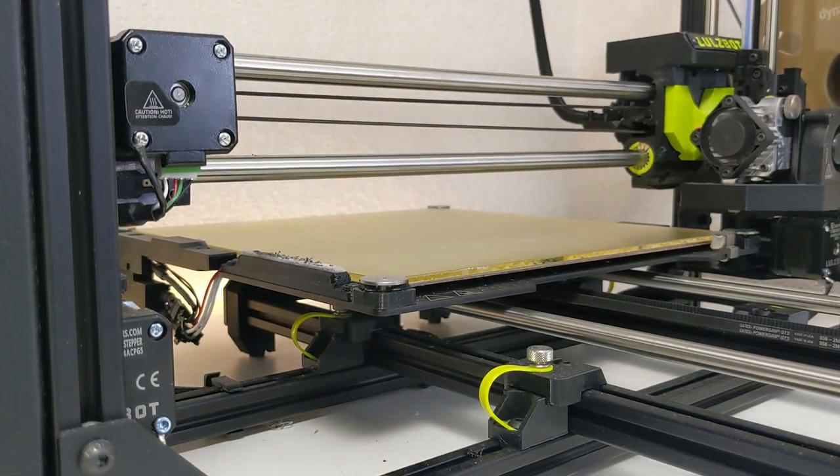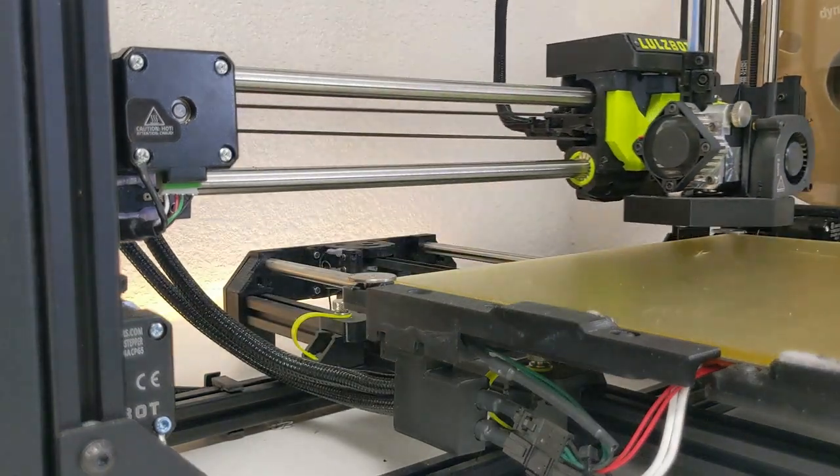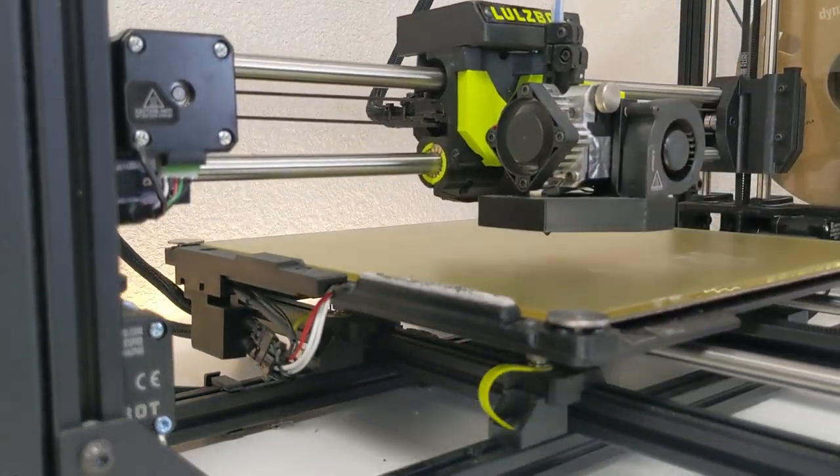Finally, the Workhorse also features backlash compensation, automatic bed leveling, and a self-cleaning nozzle. These have become requirements for me when considering any desktop printer.